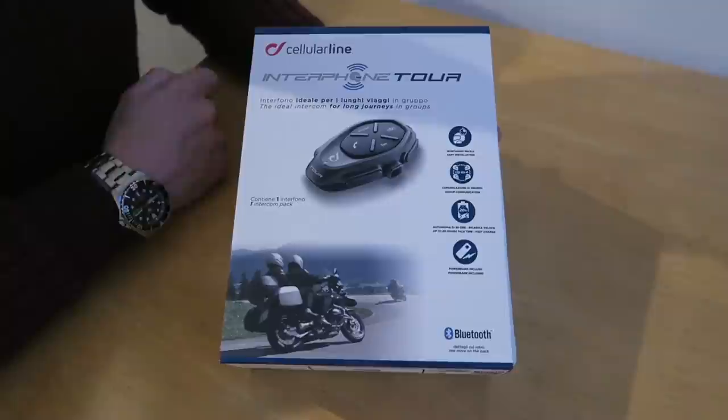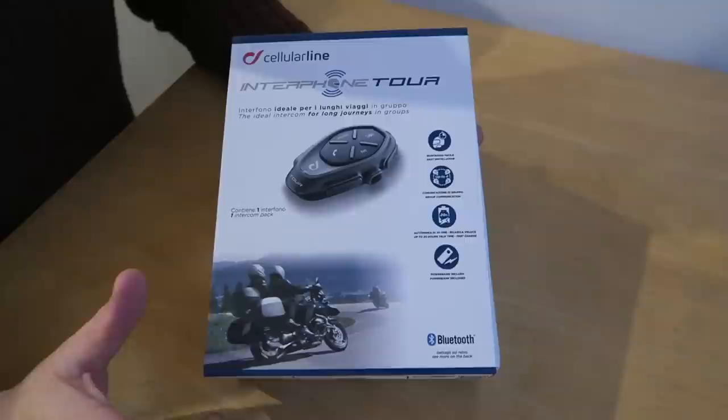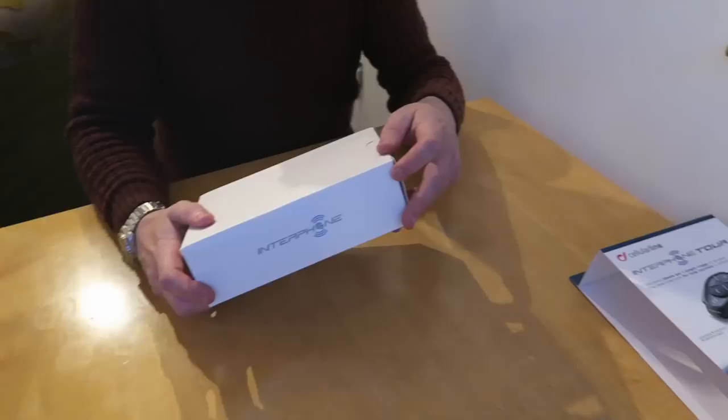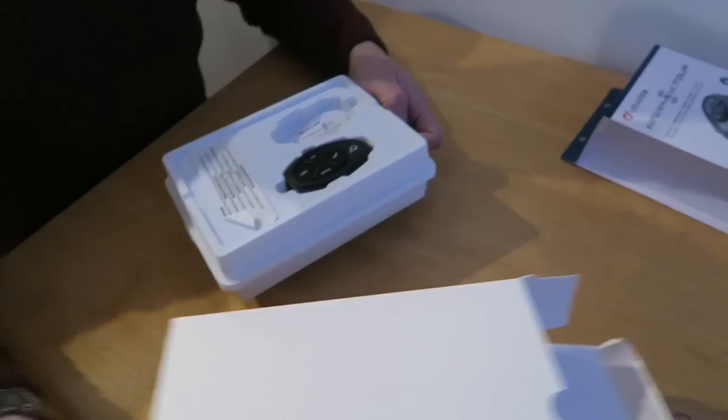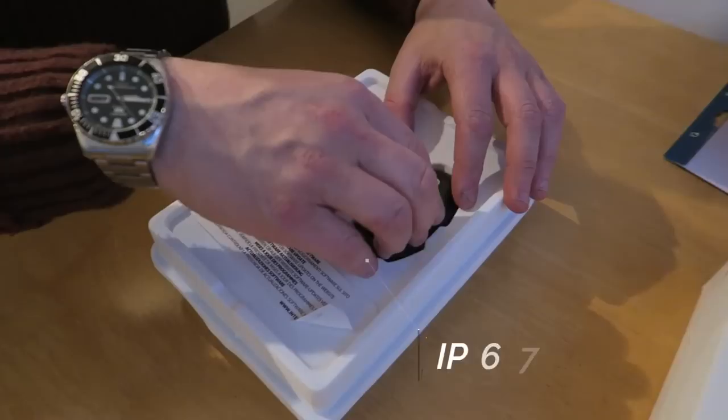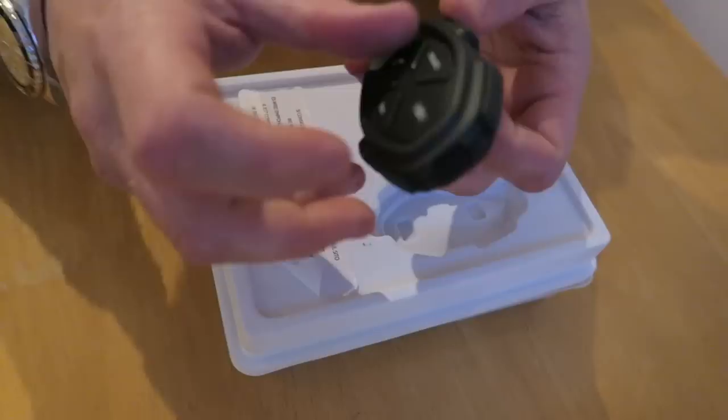It also has a 20-hour standby and I can use this all day long listening to music with the odd phone call and it's never let me down. I got this one from Ghost Bikes and it was about £219, which isn't cheap. But what I like about these is that they are waterproof — I don't think dropping it in a swimming pool would still work, but they're water resistant.